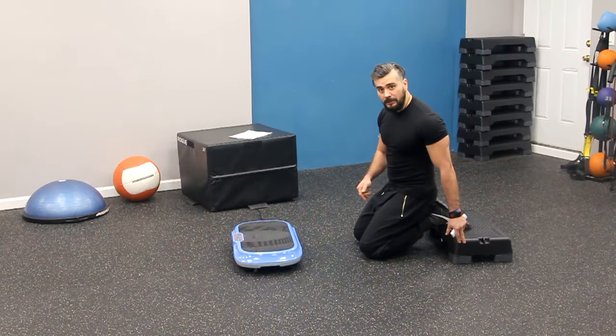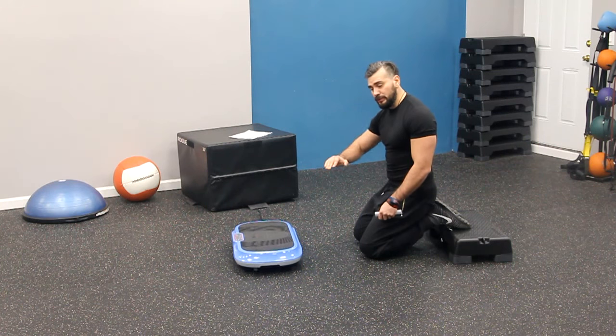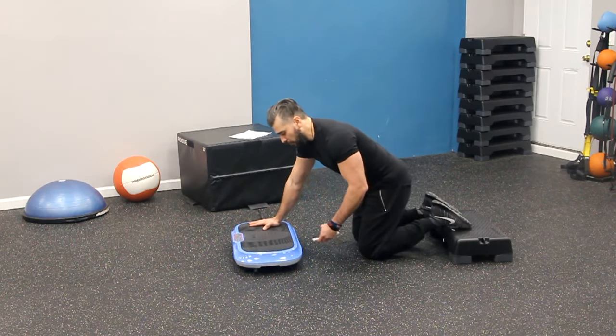For that you're going to need the stepper in the back to maintain your body in that plank neutral position, and then you're going to put your hands on the plate.